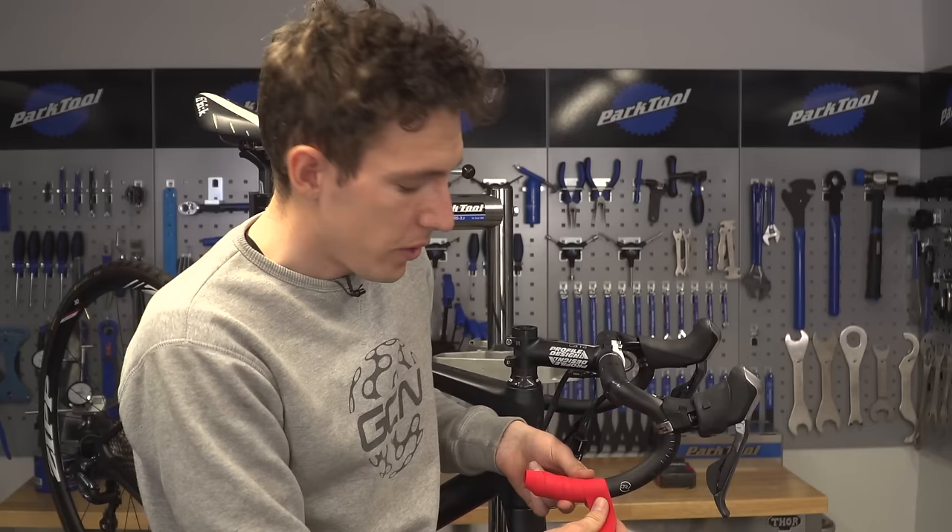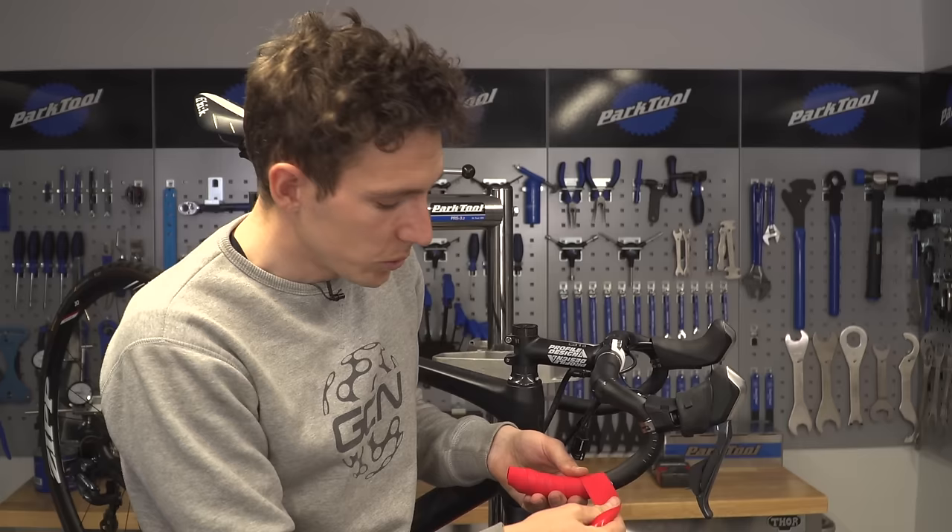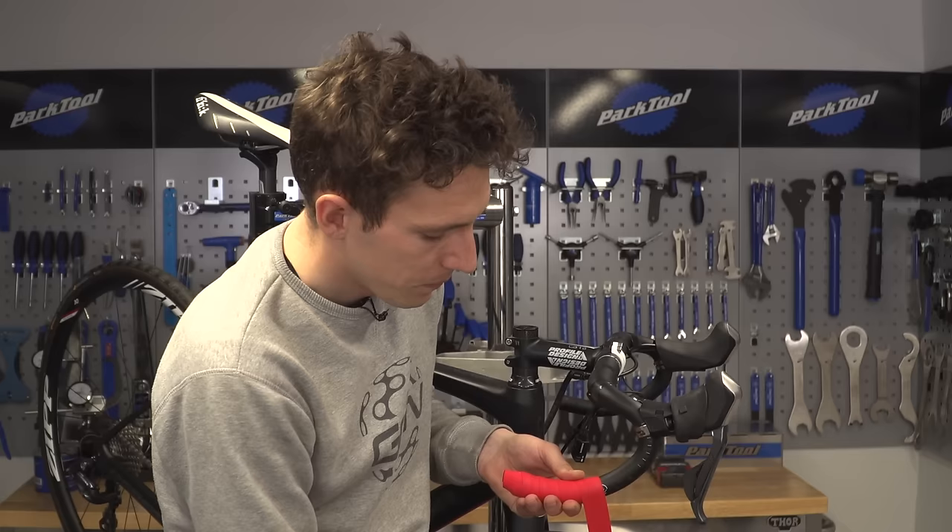When I talk about wrapping nice and firmly, what I mean is keeping it tight at all times, but not pulling so hard that you actually distort the tape. So firm, but not too tight.